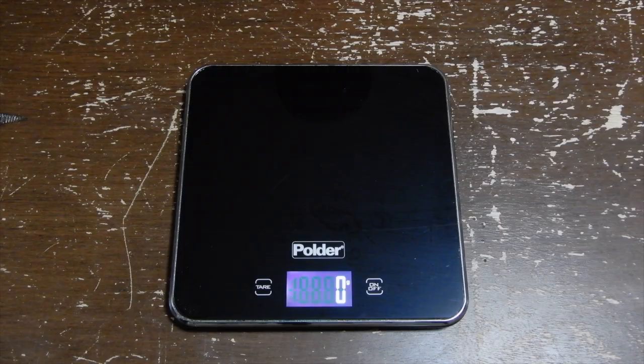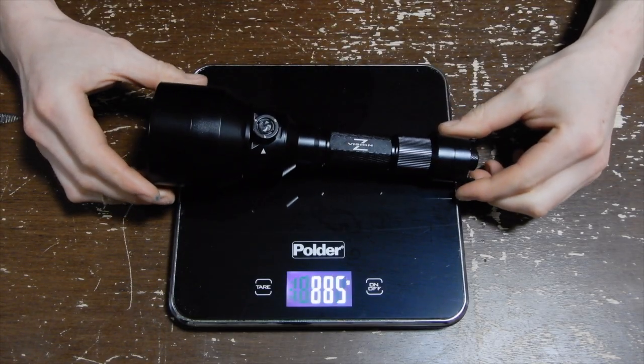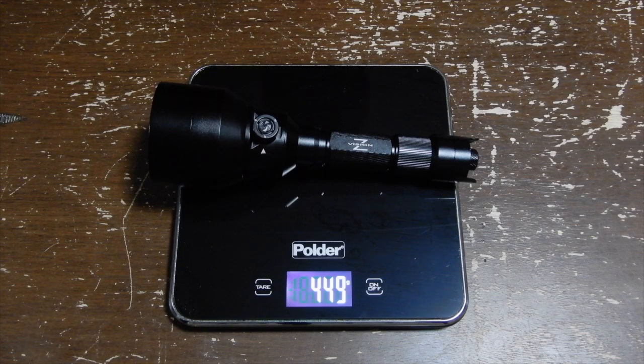First things first, let's review some of the specs and features of this torch. The weight of the DN-303 is 450 grams, just shy of a pound at 15.8 ounces.